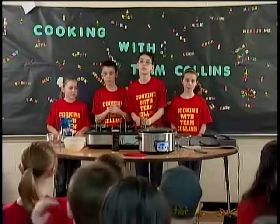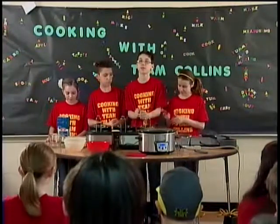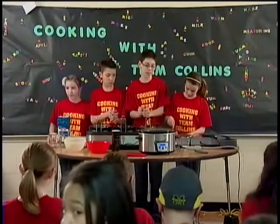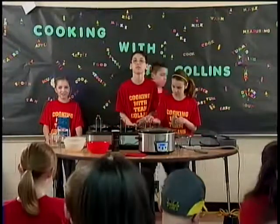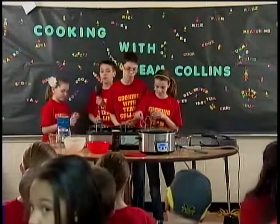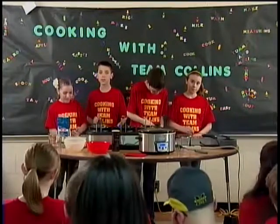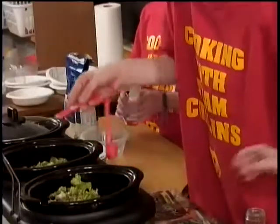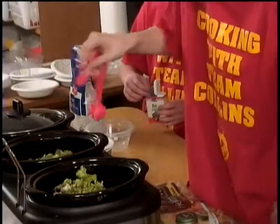Next you need to add one-fourth teaspoon of oregano — remember, teaspoon not tablespoon. Keep your teaspoons out because you will also need one-fourth teaspoon of rosemary. I like the name rosemary. Our secret ingredient is one bay leaf. After they are done adding all the ingredients, I will stir everything. Tim is adding the rosemary, and McKenzie will be adding one bay leaf to each crockpot.